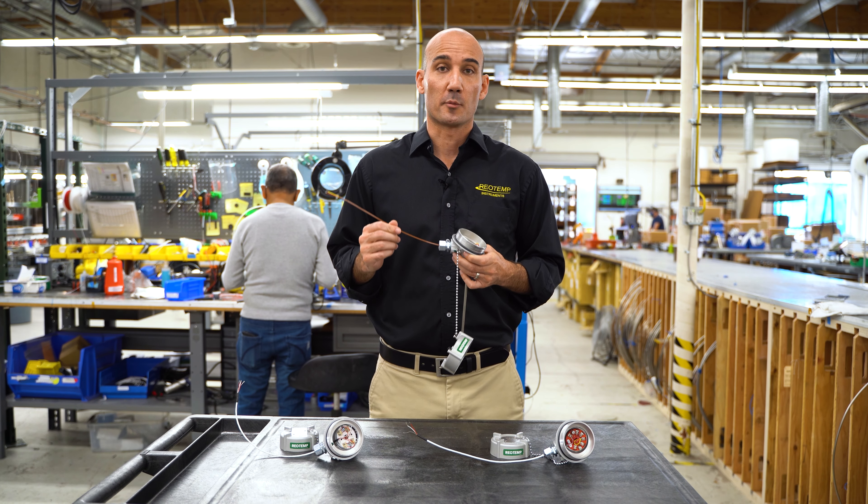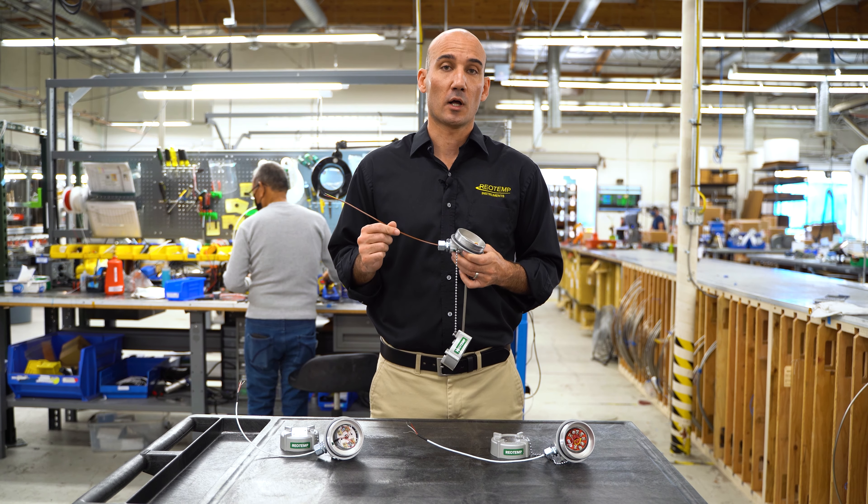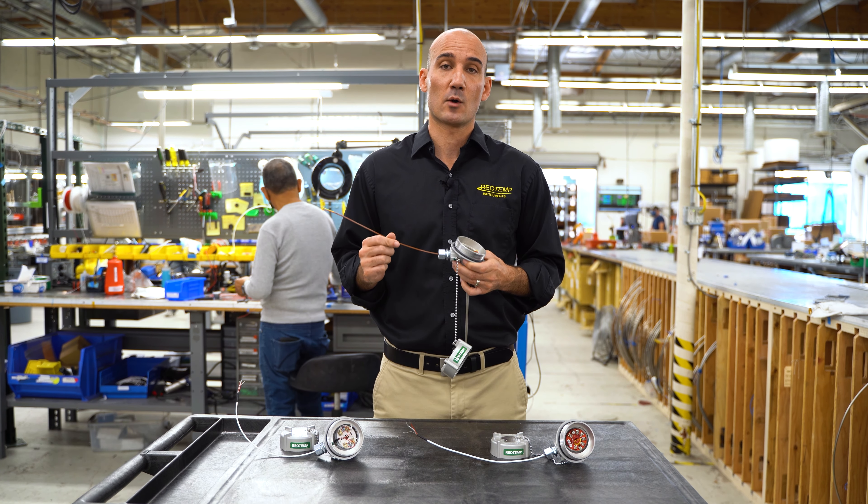How long can you run the lead wire from your RTD, thermocouple, or 4 to 20 milliamp transmitter? Well, it depends on a few factors, but today we're going to provide some guidance.